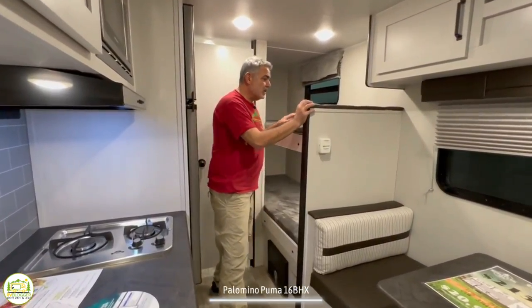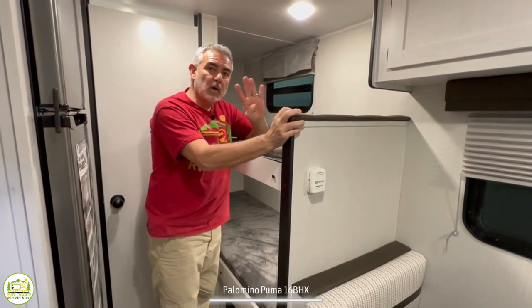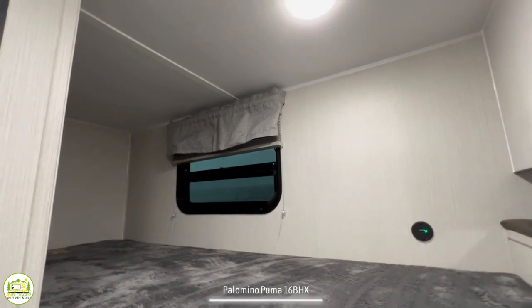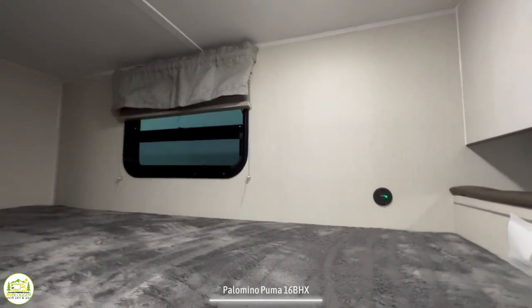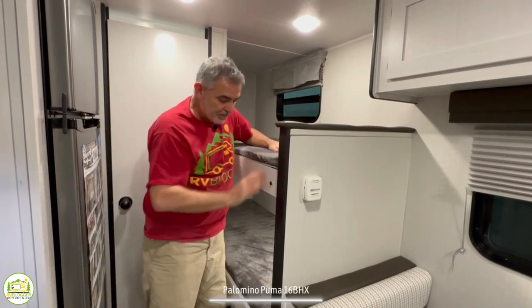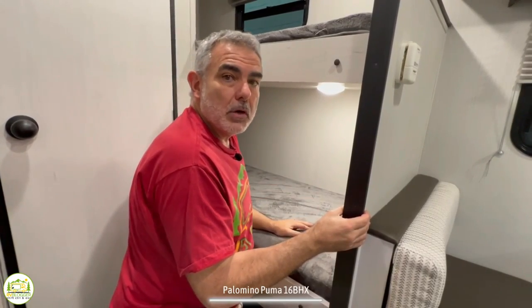Behind the dinette is where the bunks are located. Each bunk has a 300-pound capacity. When we look at bunk beds, we look for four elements: a window, a light, USB chargers, and an electrical receptacle. The top bunk has three out of four — it's only missing an electrical receptacle, but if you've got the USB hookups you're good to go; the kid can charge their phone or tablet and be set for the night. The bottom bunk has two out of four — it has its own light and USB ports, but there's no window and no receptacle.